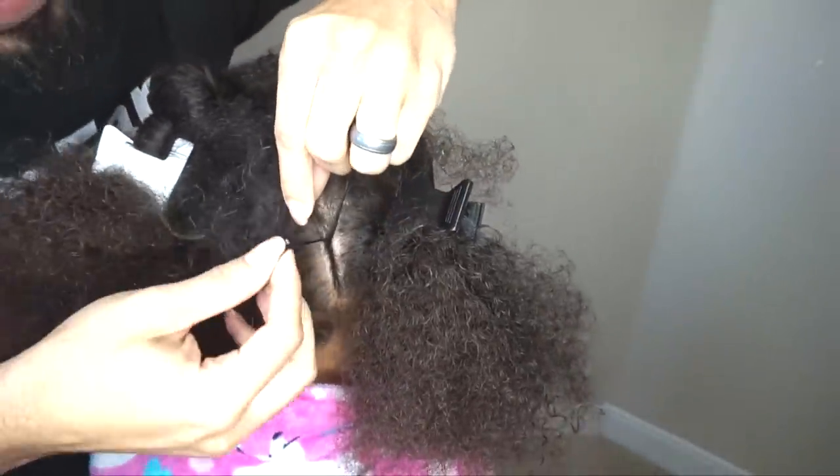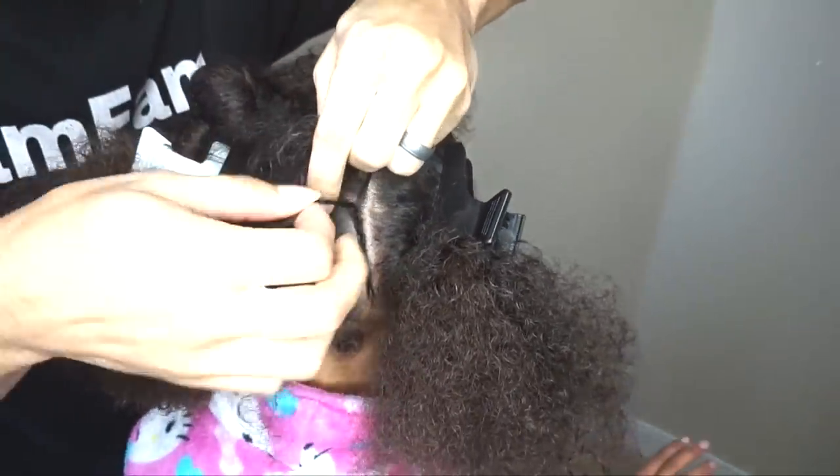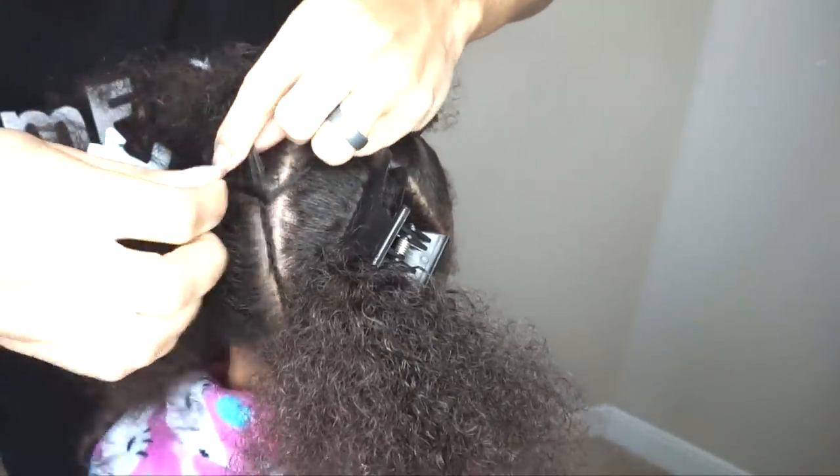Just so you know, if you're not a great braider, you can also do this in flat twists — it gives the same visual effect. I just like braiding on Zan because it holds a little bit better, especially since her coil pattern is not as tight. Her curl pattern tightens up as it dries, so you kind of have to watch for that. A lot of times smaller twists don't hold as well on her hair as chunkier twists do.